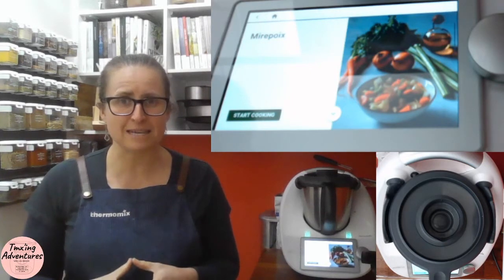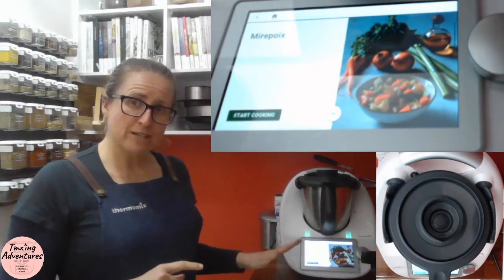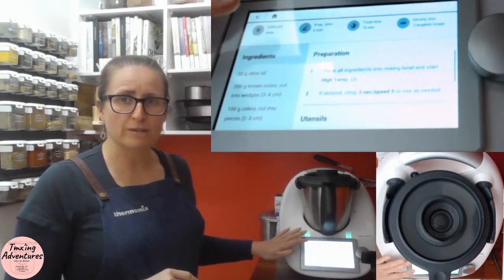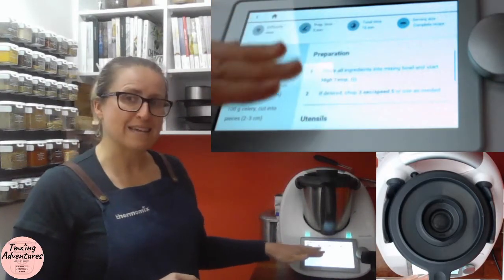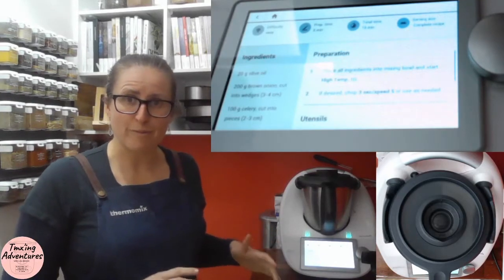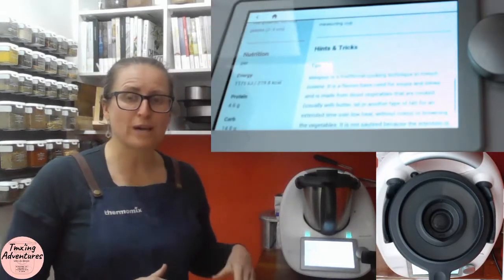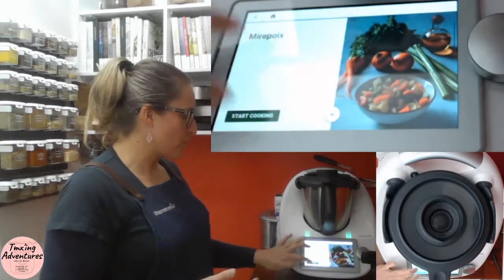When you get to the front of a recipe, you can scroll down and collect your ingredients. You've got important information about how long it's going to take to prep, the total time, and the serving size. As you scroll down it will tell you the ingredients, any utensils, and hints and tips as well, including how to use what we're creating.